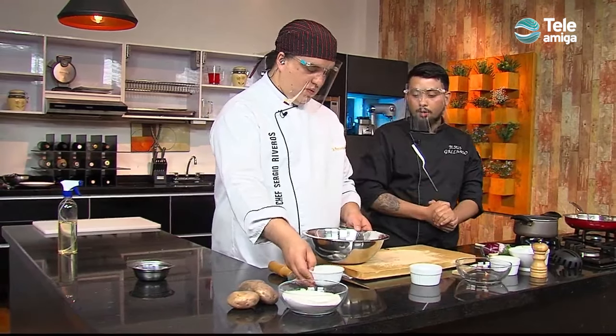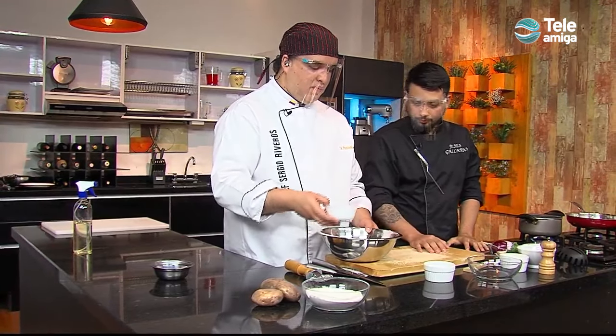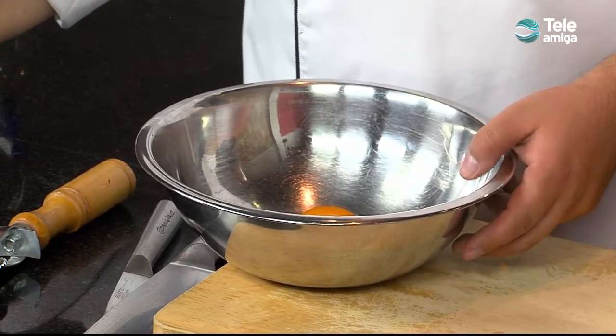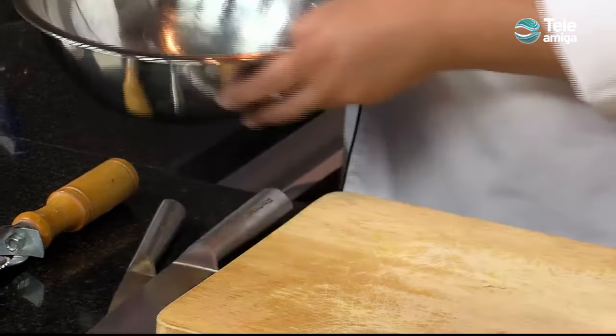We are going to add a little egg. Can you collaborate with that, Chef? Okay. And we are going to mix — first, you can do it with your hands. Perfect, Chef.